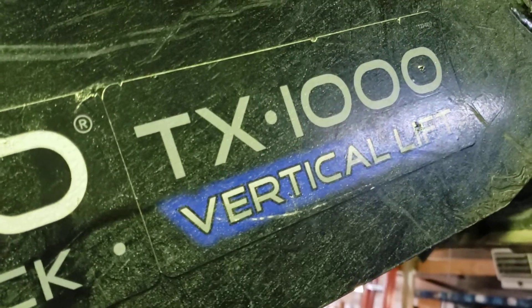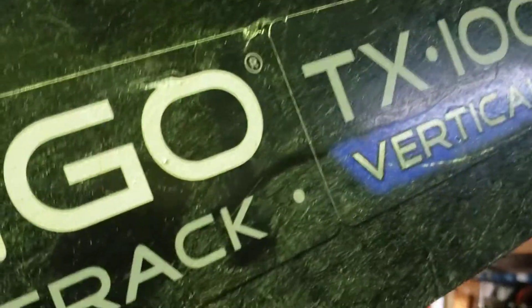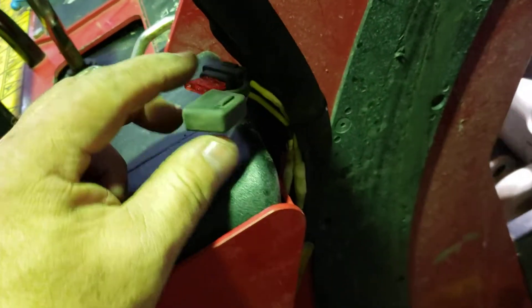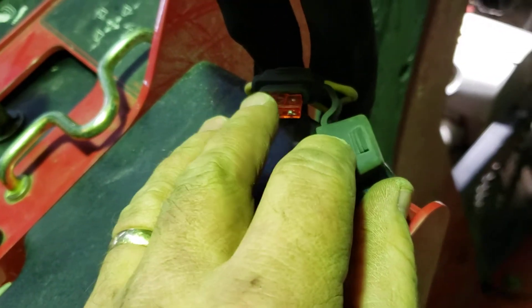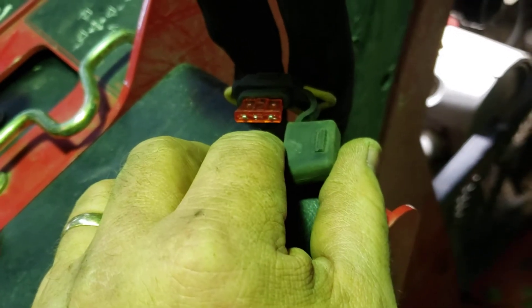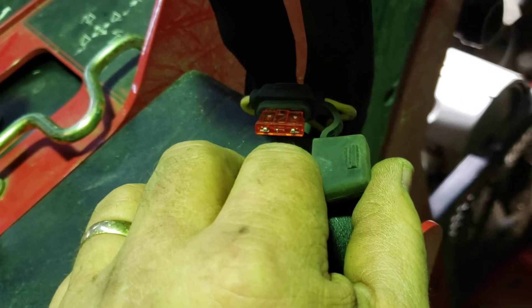We're working on the Dingo TX1000 again. This time what we're doing is we're adding on a fuse — a 10 amp fuse — to the alternator. I think the alternator is shorting out when the unit heats up.